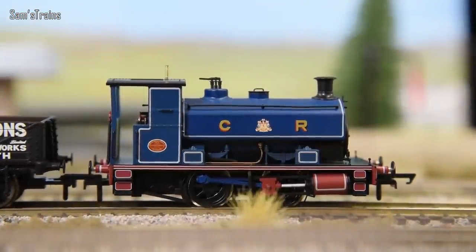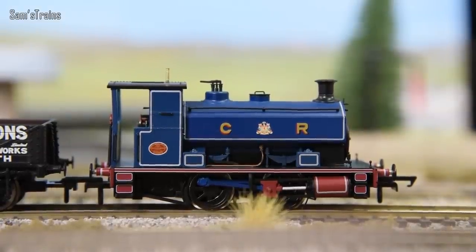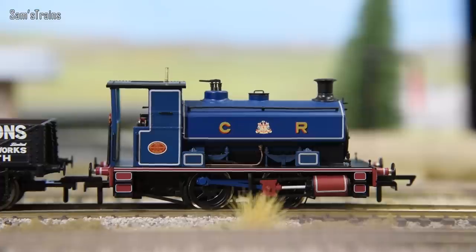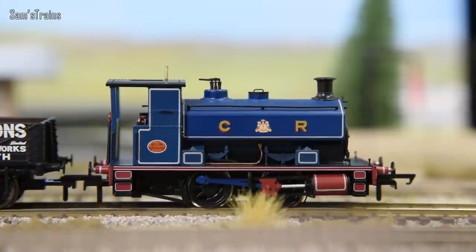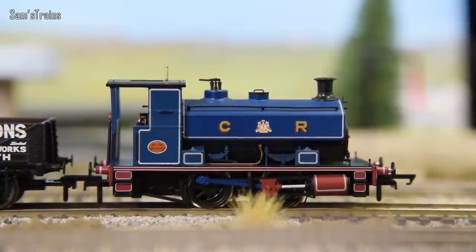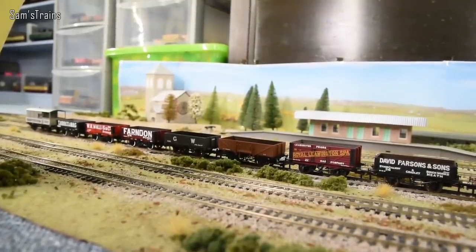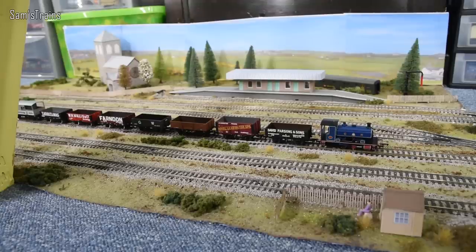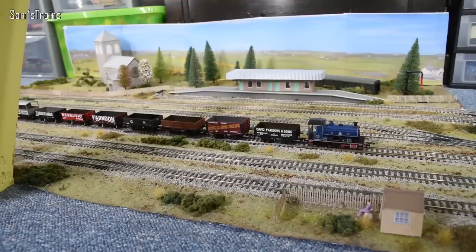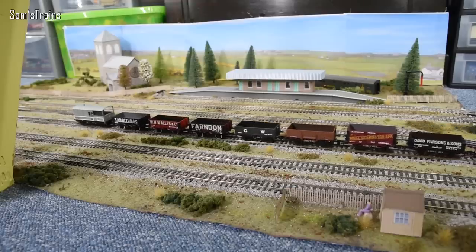Looking at this next one you might recognise the Caledonian Railway livery, but whereas that first one was quite a cheap toy really designed for train sets, this one is a much more serious model produced by Hattons. This is known as the Andrew Barclay 040, designed for shunting. There's quite a nice selection of wagons behind the Andrew Barclay as well as a brake van at the back. It runs really really nicely and as you can see it can do a great crawl.